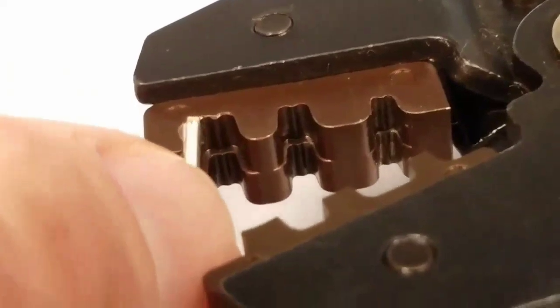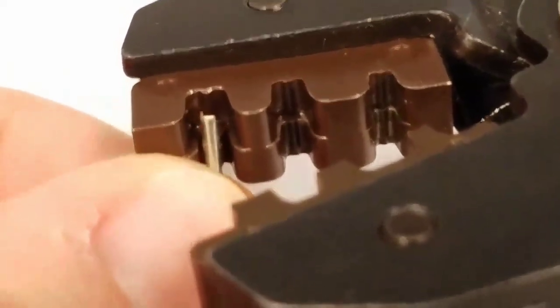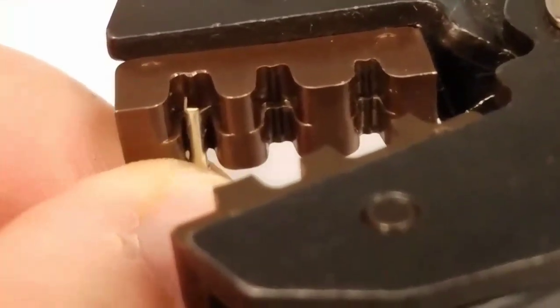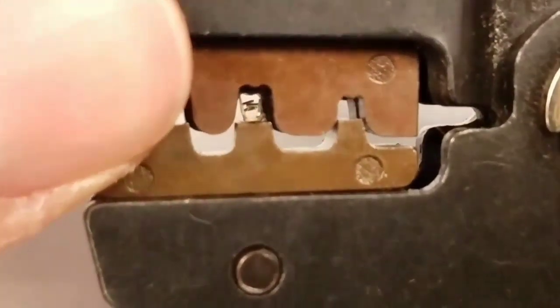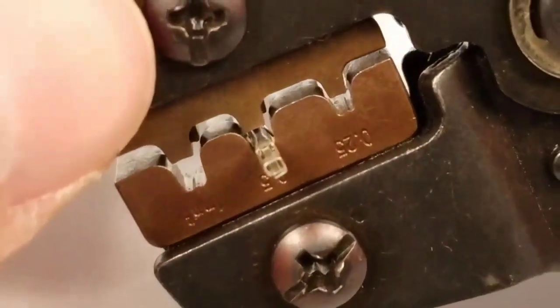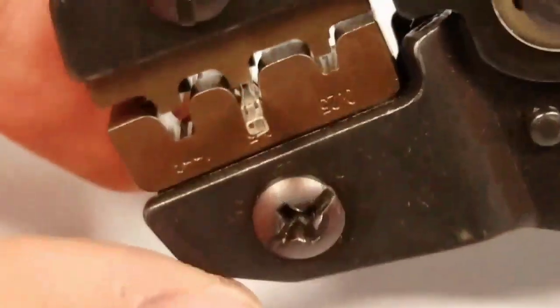You're going to put the pokey end in against this and slide it down until it reaches this cliff here. I've gone ahead and loaded it in the middle — that's the one we want to start with to kind of get it started. Here you can see the connector sticking out because we don't want to crush that end whatsoever.